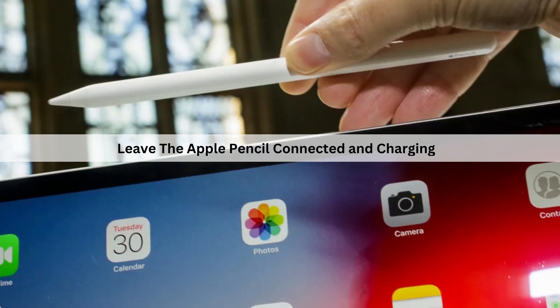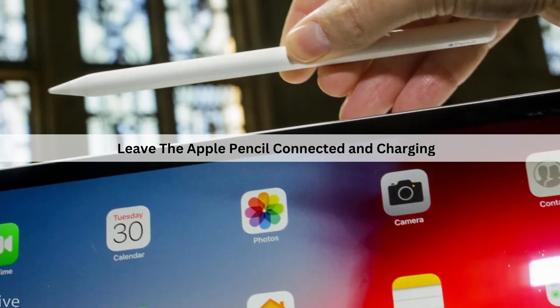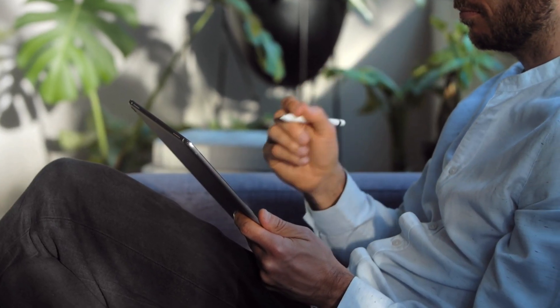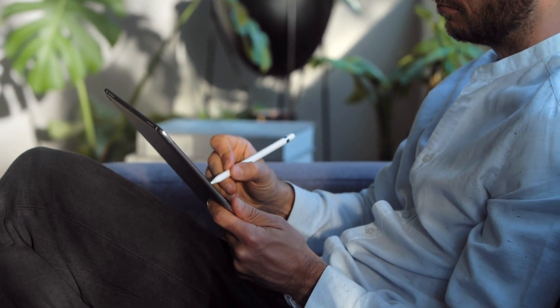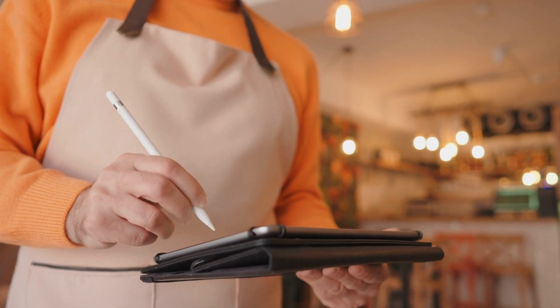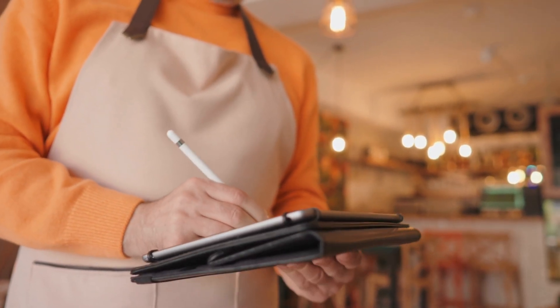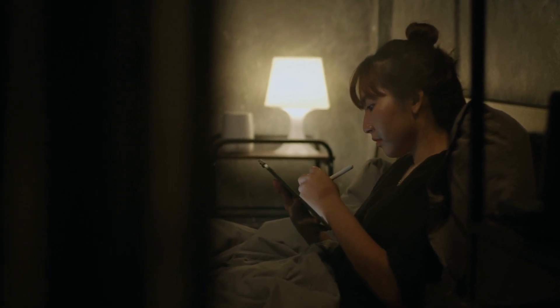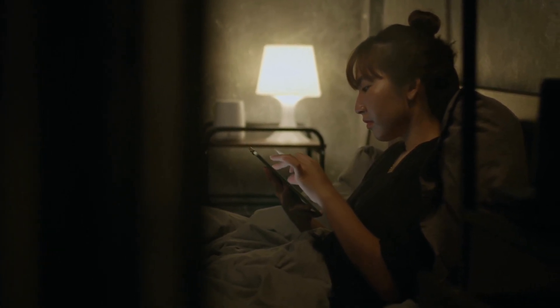Another way to help the situation is to leave the Apple Pencil connected and charging. The most common reason that the Apple Pencil is not charging is that it has not been connected or used in quite some time. These accessories contain the same type of batteries found in pretty much all of our devices, but are much smaller and can easily drain completely.